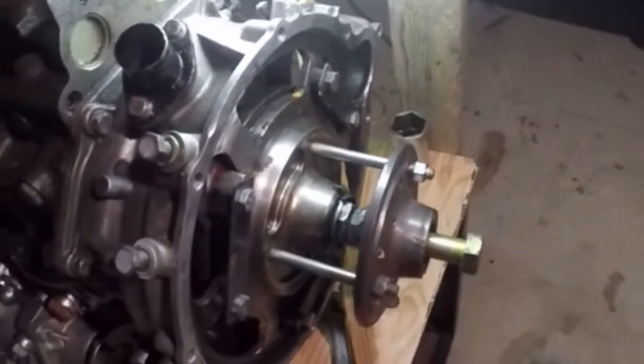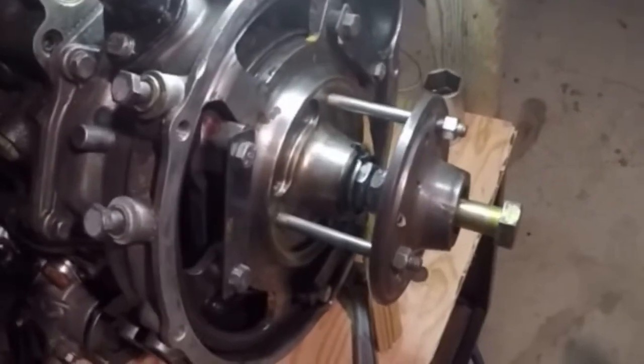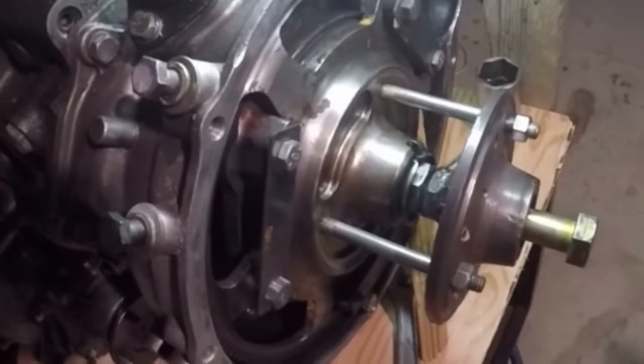Alright, so we'll just remove our puller, remove the flywheel, and proceed with our disassembly here.